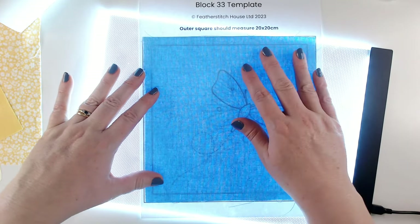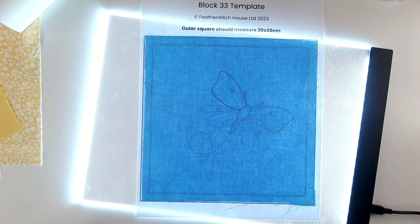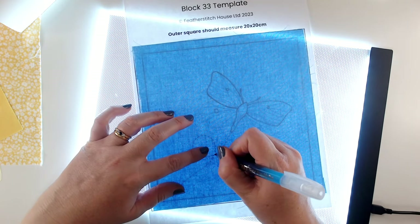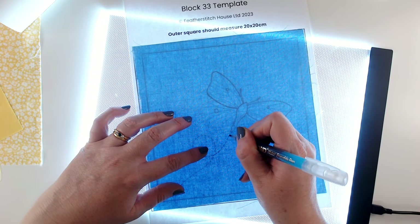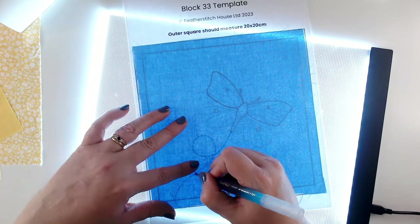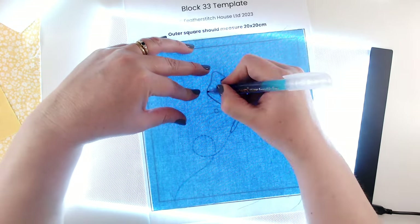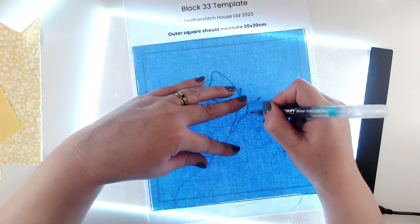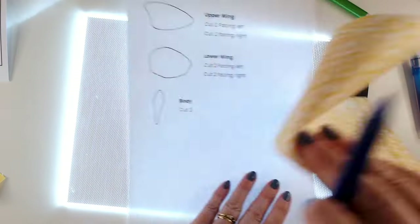I've brought in my light box — if you don't have a light box, just hold your template and fabric up to a window, that's perfectly fine. I'm going to start with my aqua pen because we are going to iron this and I don't want my lines to disappear. I'm just going to sketch around the outline shapes — I just need the position of each of the main shapes: the wings, the body, the antennae, and the flight path.